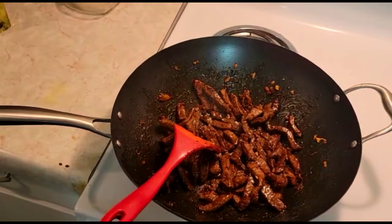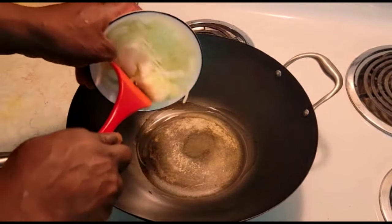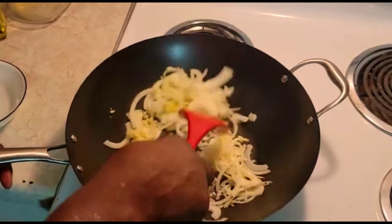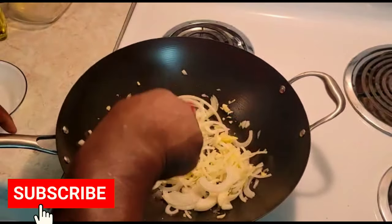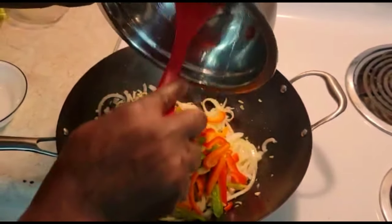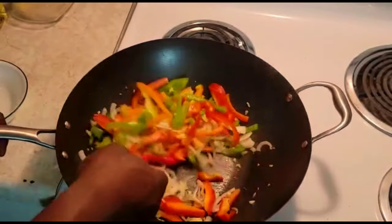Now that our steak is finished frying, I'm going to fry up my vegetables. I'm going to start by adding some oil into the pot, then I'm going to add my onion with my garlic and my ginger and sauté them for a bit — I'm going to be serving this pepper steak with rice. Then I'm going to add my sweet pepper. You don't want to fry these too soft, just toss them around. It's looking nice.